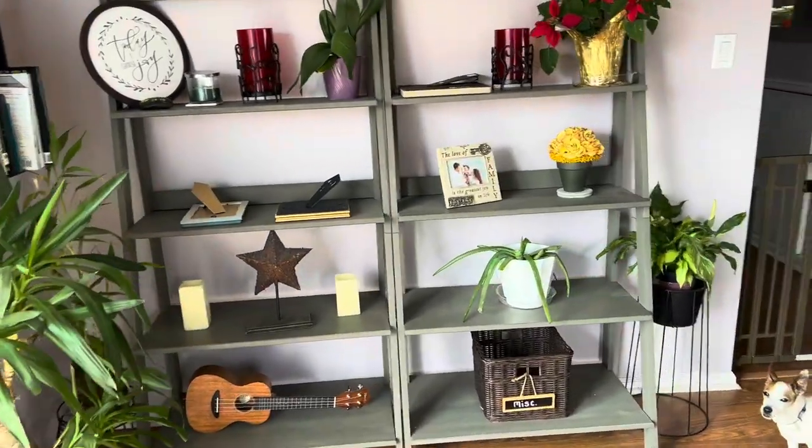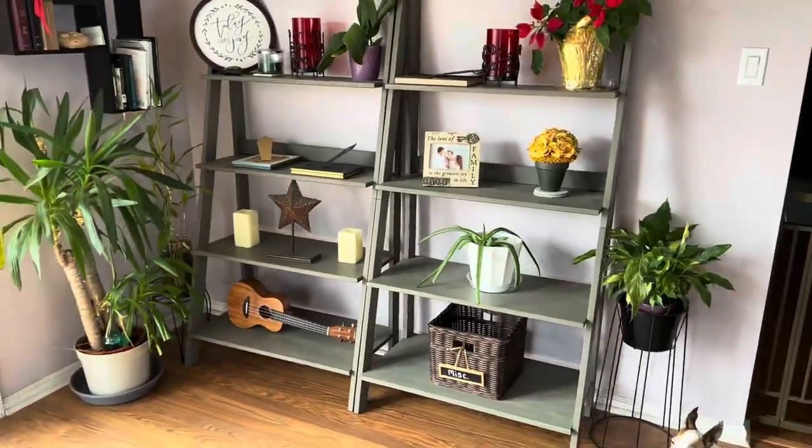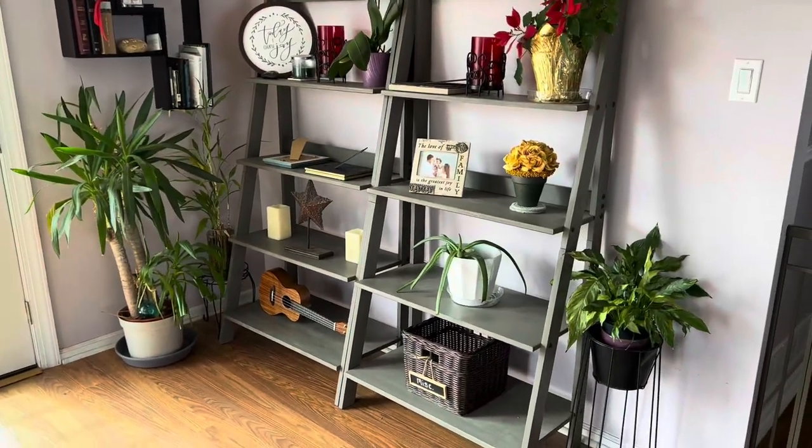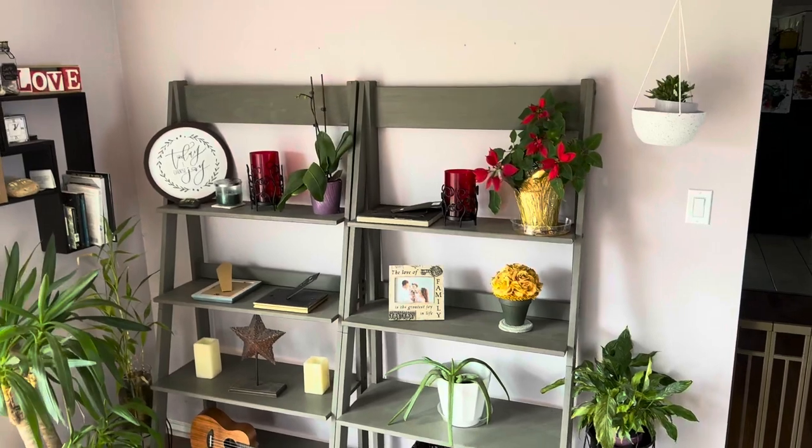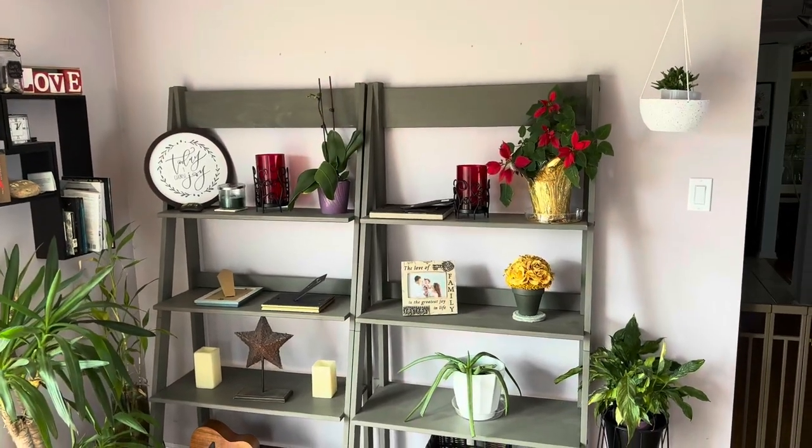These wooden shelves are the real deal. They're made of real wood and they're stained nicely. I'm actually very impressed with these shelves and they're fairly simple to put together.